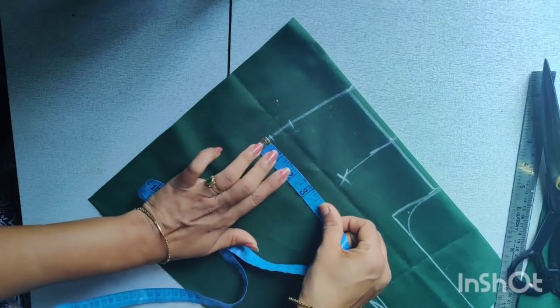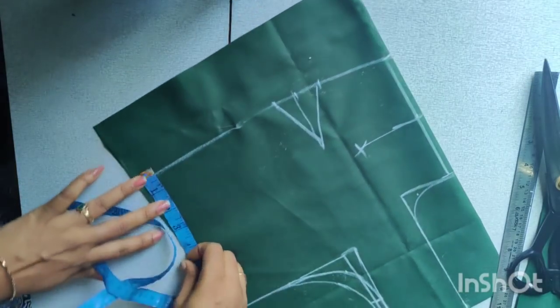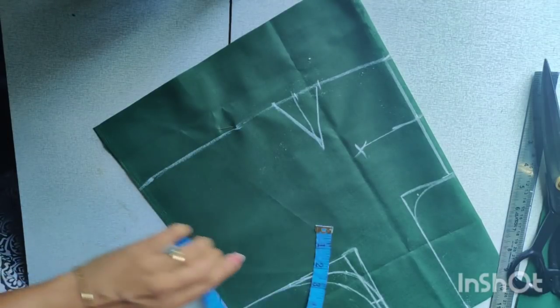We will finish the shape of the horizontal shape. Now you will be finished.